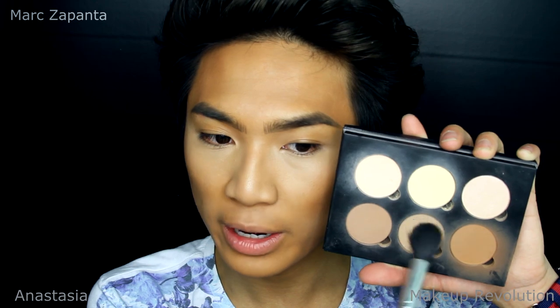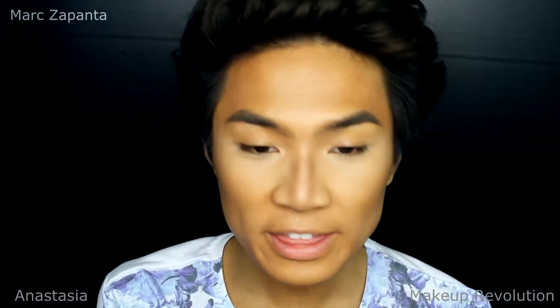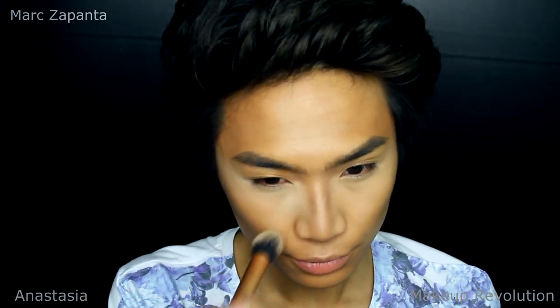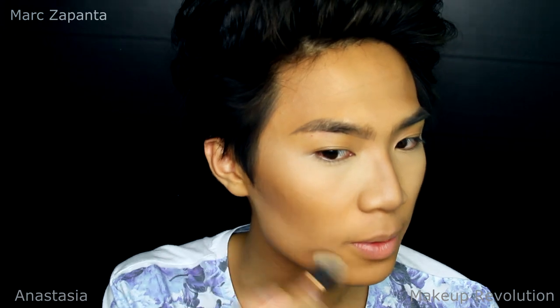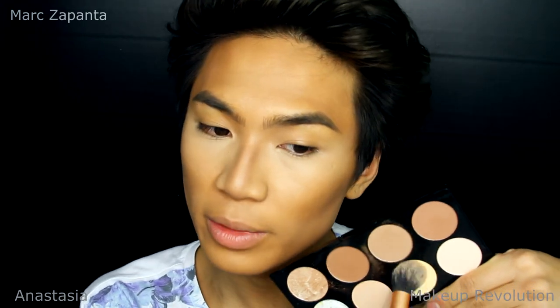I'm going to contour with Fawn right here — contouring the cheekbones with this. I'm contouring pretty heavily so that you see the full effect, contouring the nose a little bit as well. Then I'm going to be using the Banana shade to set the highlighted areas of my face — so under the eyes and under the cheekbone as well, just to blend that contour out a little bit. Then I'm using the Banana shade from the Revolution palette as well.